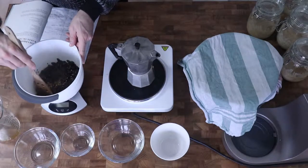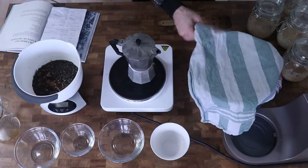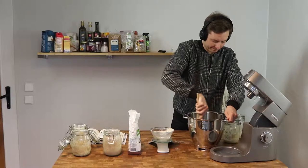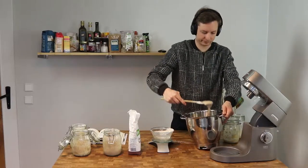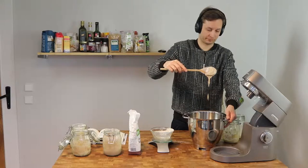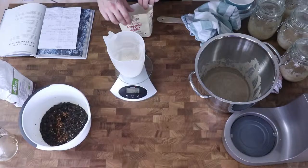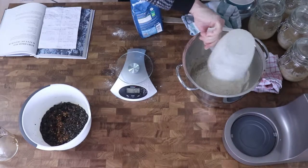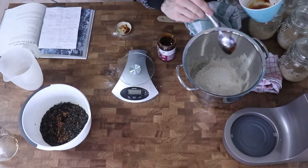Then we have to make the dough itself, and for that we use the pre-dough which we just made as well as the rye sourdough, which you of course have to make in advance — I'll put a link in the description to another video where I show you how to make it. We also need rye flour, the protein-containing wheat flour, malt syrup and salt for the dough itself.